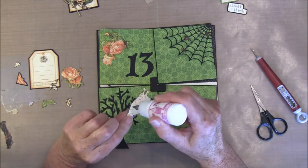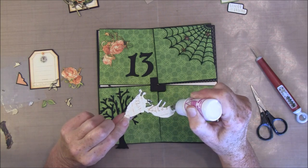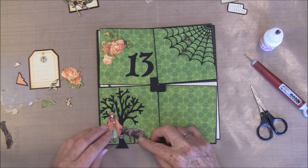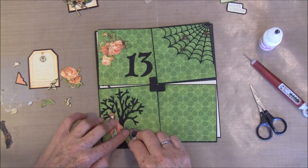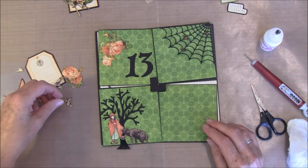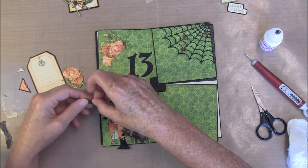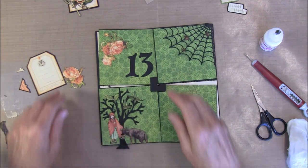I think this will glue around the side and a bit on the bottom here. Maybe we will have some leaves on the tree as well. I will just leave that for a moment and start on the other side and see what we are going to do here.